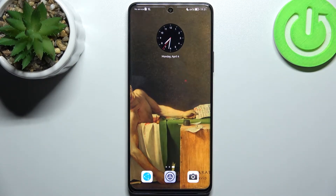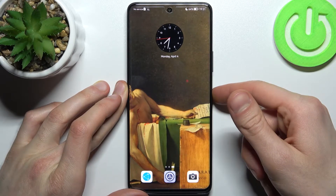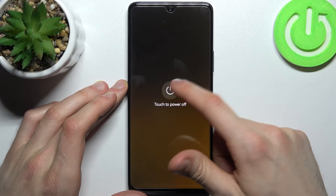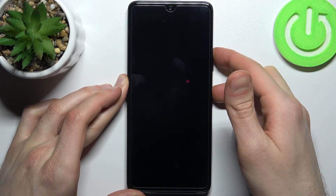Here I have Huawei Nova 9 SE and today I'm going to show you how to wipe cache from this device. Firstly, you have to turn your device off and after it turns off completely, you have to hold down a combination of keys — power key plus volume up — at the same time for a couple of seconds like this.